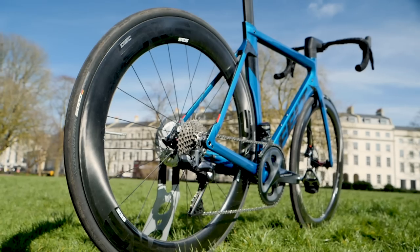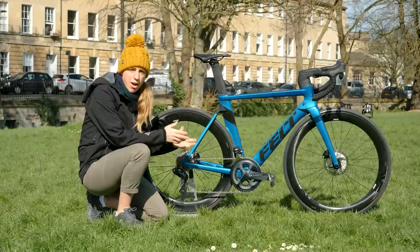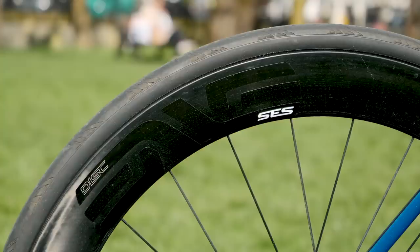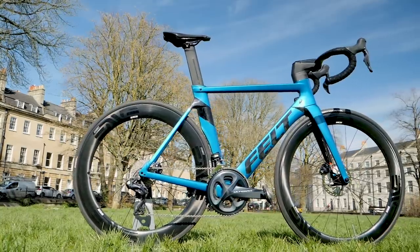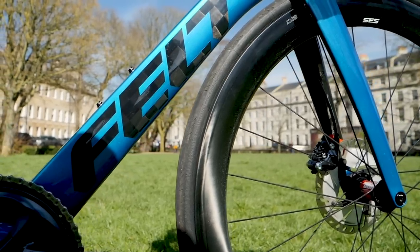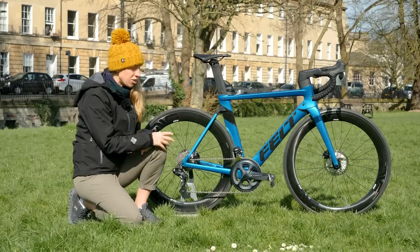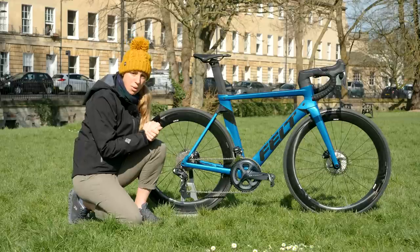Onto the wheels and the brakes — they've actually swapped out the wheels. This bike, if you bought it from Felt, would come with the Reynolds AR58, but I've swapped them for these deep section MV Aero wheels from our brand partner, and they complement this bike rather well. Onto the brakes — you've probably noticed by now it is a disc brake bike, and Felt have made all of their AR range purely disc brake compatible, which makes me very happy, although Mark probably less so. He's been trying to bring back the rim brake, but no luck here.